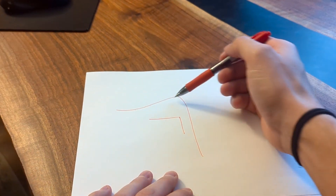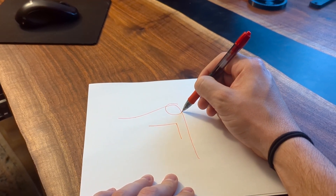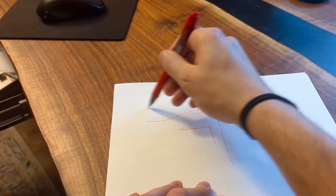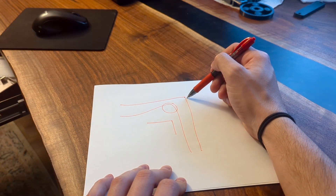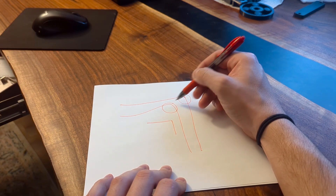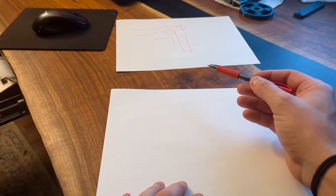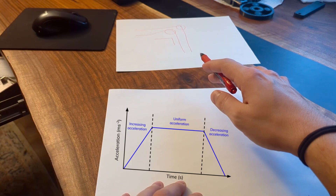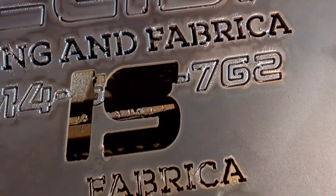Going from here to here, I didn't slow down at all. If we redo that, we're going to slow down right towards the corner, and that might look something like this. The difference is I almost came to a complete stop here, and this corner is much more resembling 90 degrees. That has all to do with acceleration and deceleration, something I struggled with at the beginning when I first started building this machine.